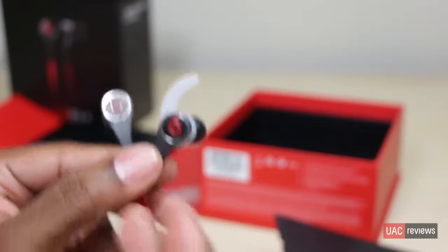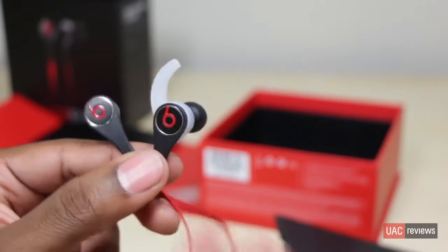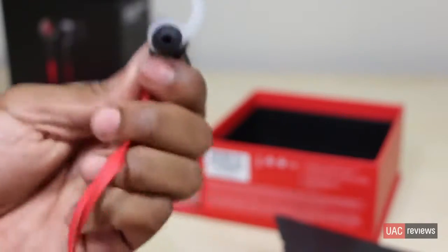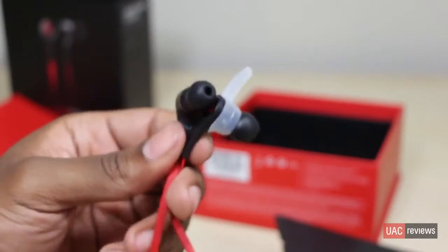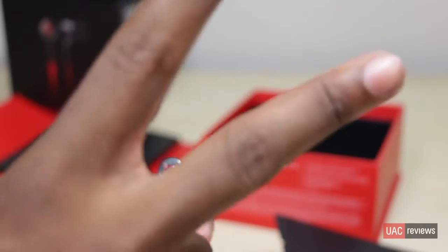That's about it for this unboxing, guys. I'll give you a full review — see if anything's changed, how much better or worse it is — and I'll compare it to the old Tours and maybe the urBeats to see what we can find out about these new earbuds. Thanks for watching, this is your average consumer, and until the next video, peace.